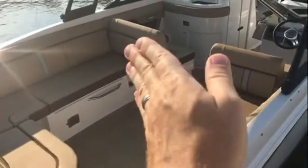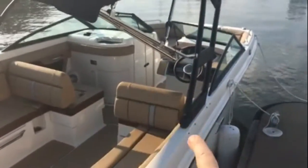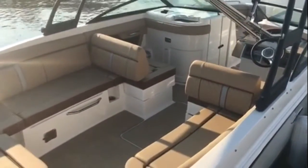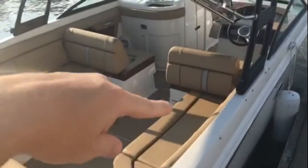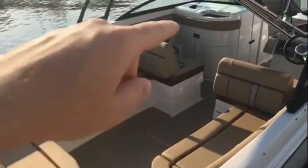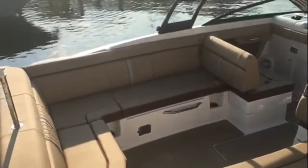They did a fantastic job with the cockpit. The seat is in the back position when you're cruising, giving you almost a double helm seat. When you're at anchor or just hanging out, both backrests push forward and open up what I call a conversation pit — you can fit eight people or more all included in that area.